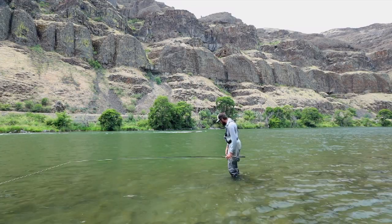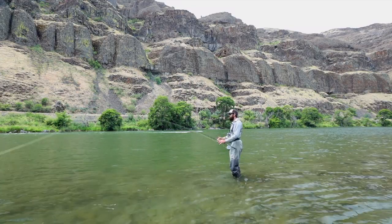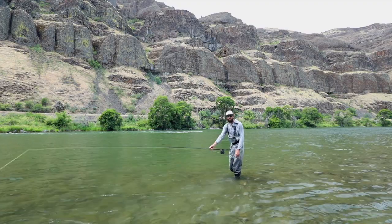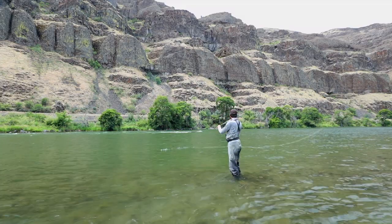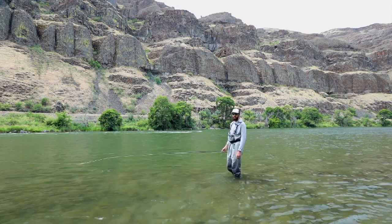Once you feel comfortable with that, just turn your feet a little bit more. Right about here I'm at about a 45-degree angle — this is 99% of the casting I do on this river. I'm going to lift, rotate the same speed, land that anchor out in front of me, cast it out in the river, and I'm fishing.